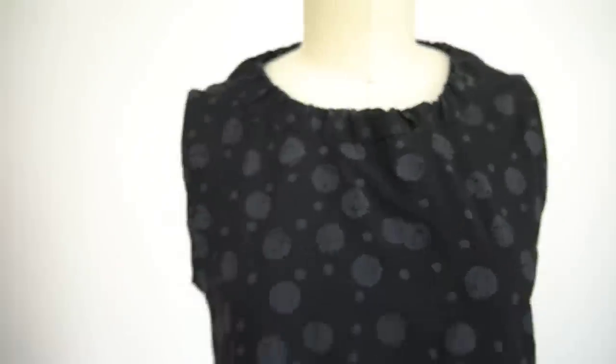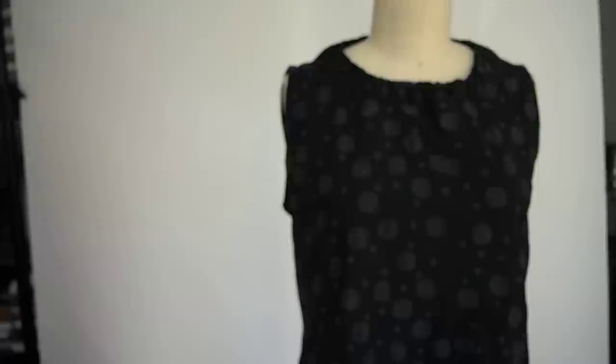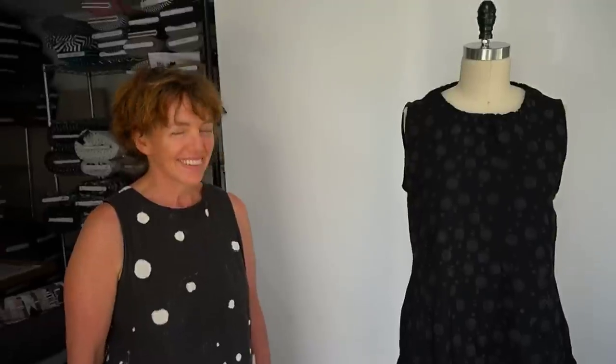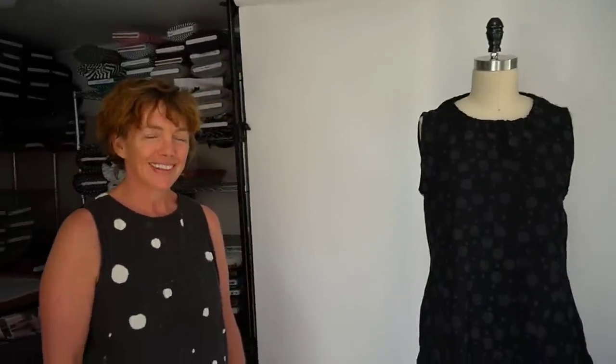Carol wore this dress when we had dinner together on Saturday night and I couldn't tell — it's wonderful. She's getting ready to go to the south of France for a family wedding, and this is her little cocktail dress that gets to come along. Thank you Carol for coming, and happy sewing — we're getting ready for Paris so there's lots of sewing going on around here!